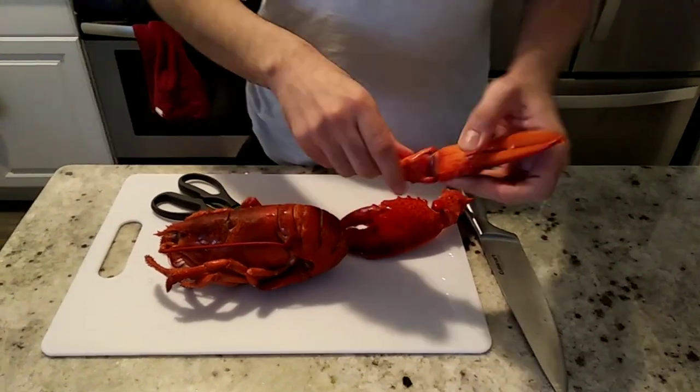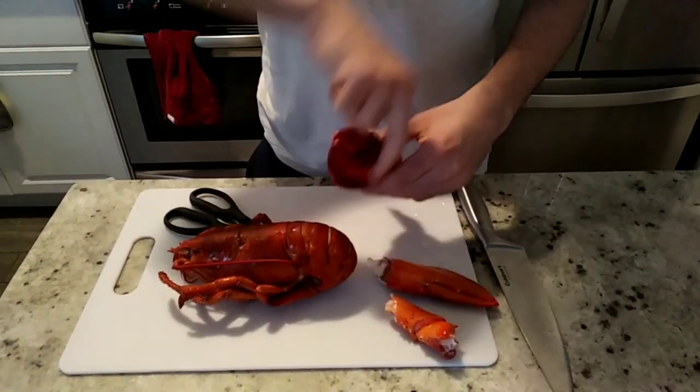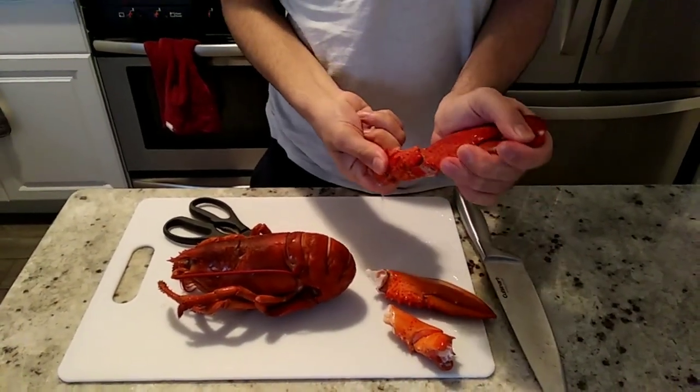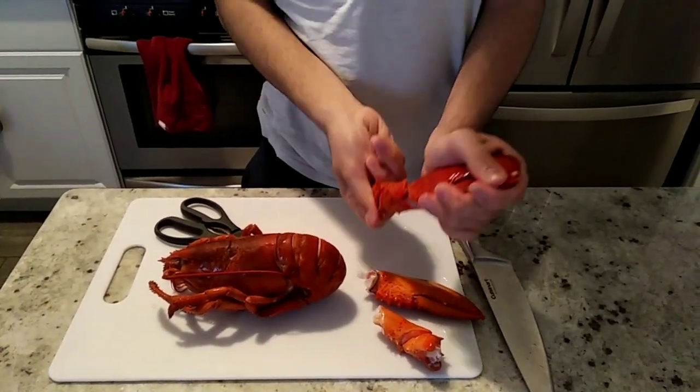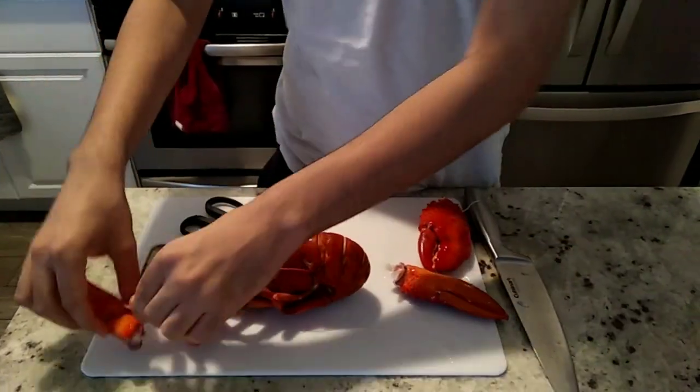Carefully turn it and take it out. Turn it and take it out. We're gonna do the same thing with the other one — turn it and take it out. Then keep it aside.